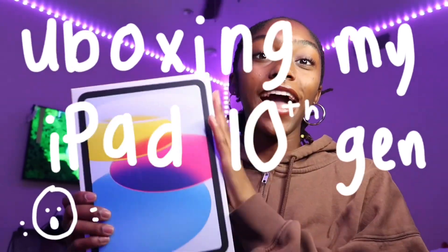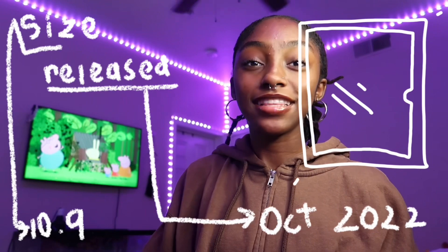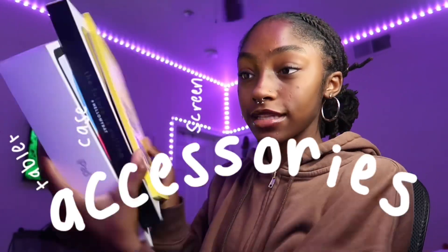Hey guys, it is me Milo Sams and in today's video I'm going to be unboxing my iPad. If you can't tell, this is gonna be the iPad 10th generation and I got some accessories, of course. So we are gonna unbox them. In today's video I'm going to be unboxing my iPad 10th generation, and the reason that I did get this iPad — it's currently June — but I got it for school.